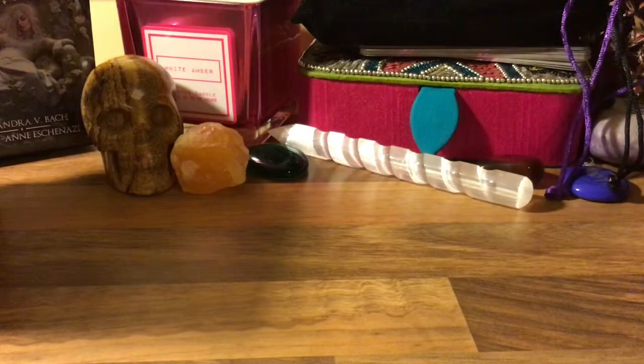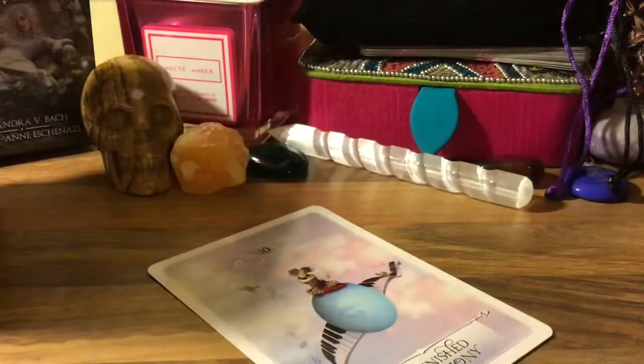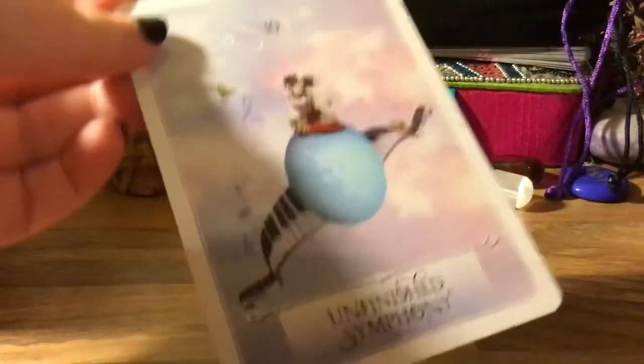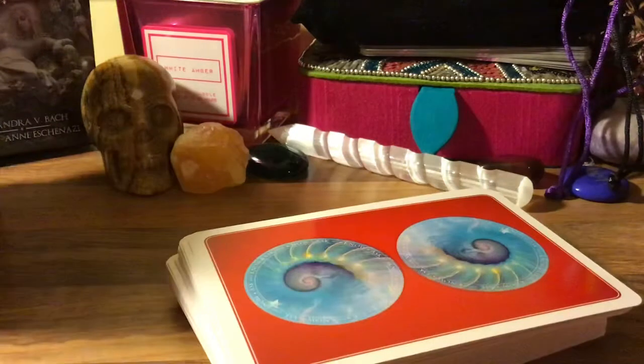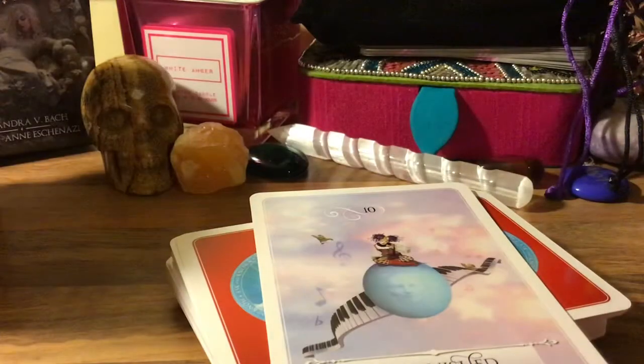Give it a good shuffle — one just flew out of my hand while shuffling. We have 'Unfinished Symphony' — so this is the one for myself. I'll just pack the deck there — you can see it, it's number 10.